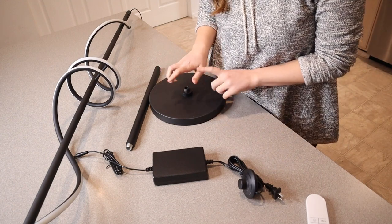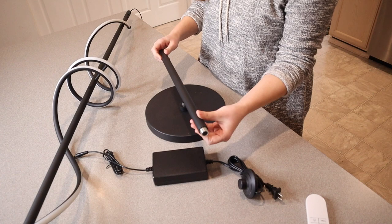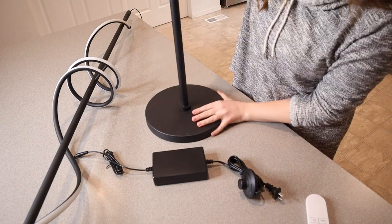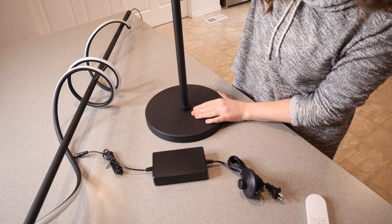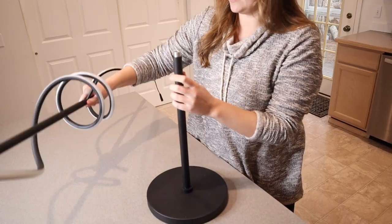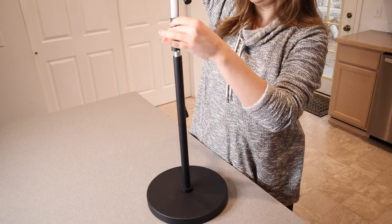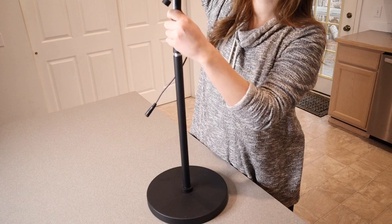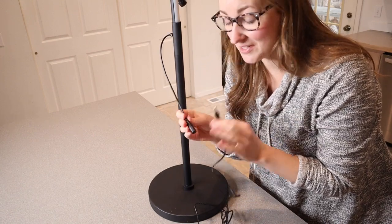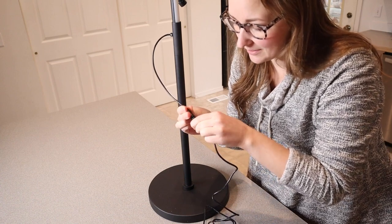I'm going to go ahead and assemble this lamp so we can test it out. First I'm going to start by connecting this first piece of the base — I'm just going to screw it right on here. This base is nice and weighted, so it's going to prevent the lamp from tipping over. Now I'm going to take the top piece of the lamp and screw it right on top. We're already at the last step of the setup — the last thing to do is to plug this in and twist it into place.